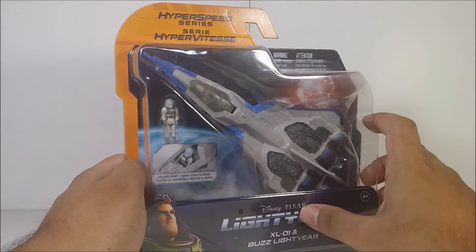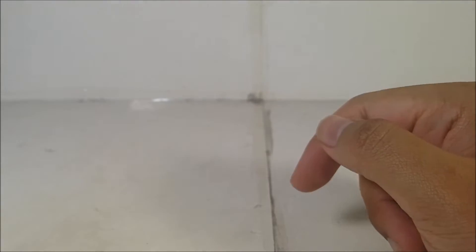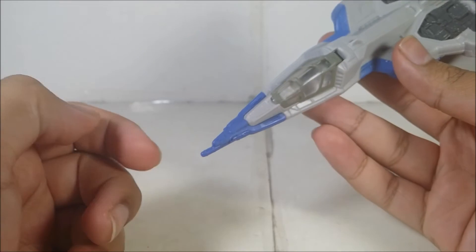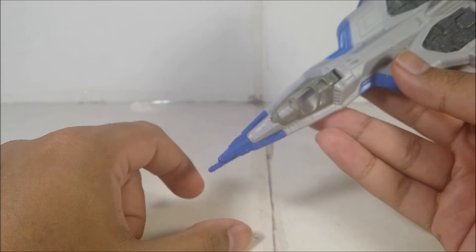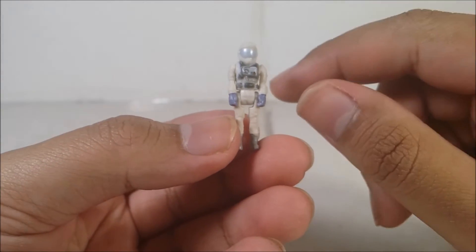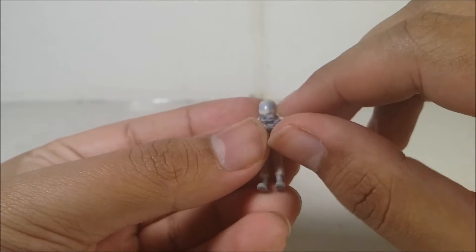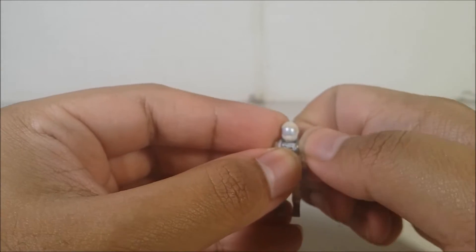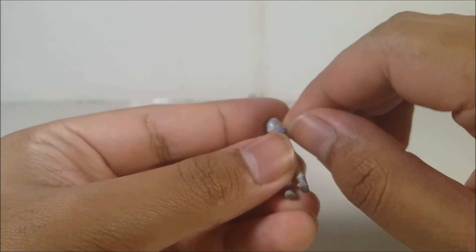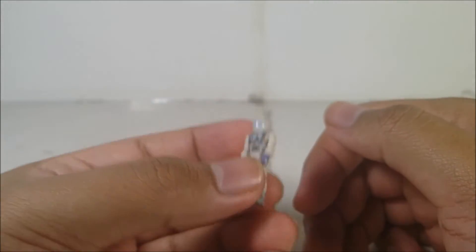I'm going to pause the video, open it up, and show it to you guys. Alright, I got it out. I forgot to mention one thing from the XL7 review — the tip of the ship is actually made of hard rubber plastic. When I took it out of the packaging of the XL1, the nose tip kind of got bent, so just be very careful dealing with that. Here it is — XL1 Buzz. This figure has a little bit of lack of paint, and the articulation is the same as all the other Hyperspeed figures, like the XL7 Buzz. Arms can go 360 degrees, doesn't have any head articulation which kind of sucks, legs can go forward and backwards. And also, do not lose these figures — if you do, you're completely screwed.